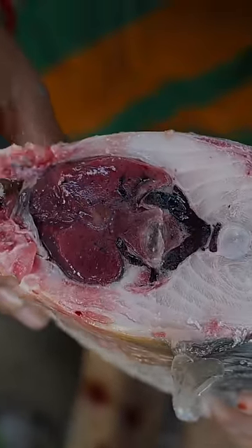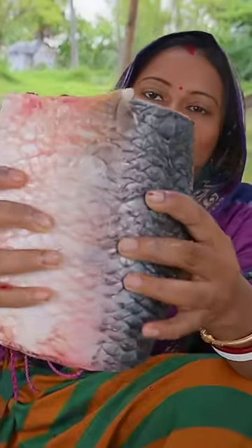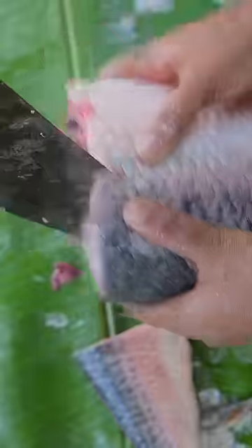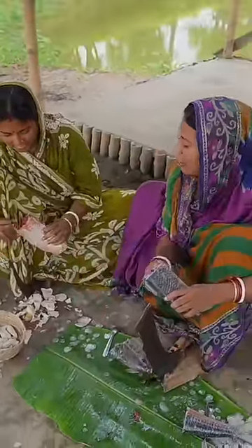This is the first time it's not dimmed, to keep the soil. If we have the soil, we can only put the soil into the soil. Then we can also put the soil into the soil. Let's cut the soil. We have to cut the soil into the soil.